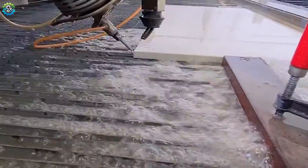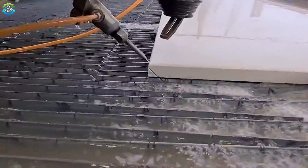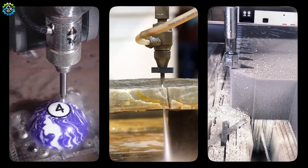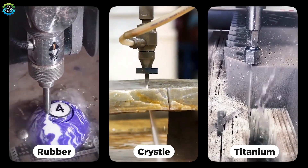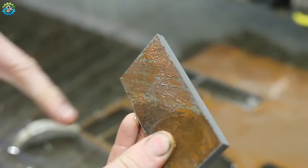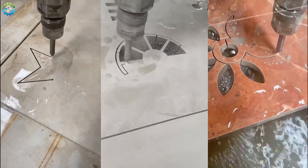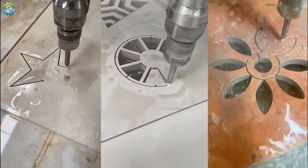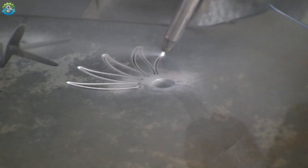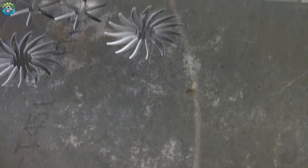Waterjet cutting is a cold cutting method that does not generate heat or friction during the process, so it is less risky to use than thermal cutting methods. It is capable of cutting a wide range of materials, from soft materials like rubber to very hard materials like titanium. It provides highly accurate cuts, making it suitable for complex shapes and detailed parts, as well as cutting beautiful shapes and designs using CNC machines. However, waterjet cutting can be slower compared to other cutting methods like laser cutting or plasma cutting, especially for thicker materials.